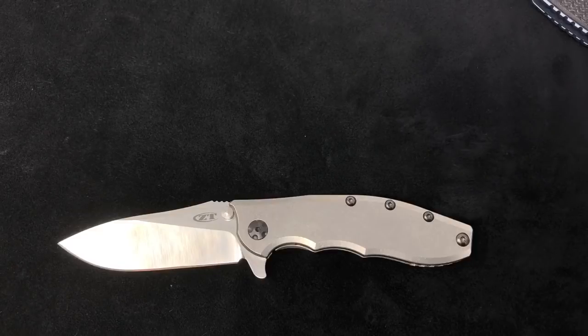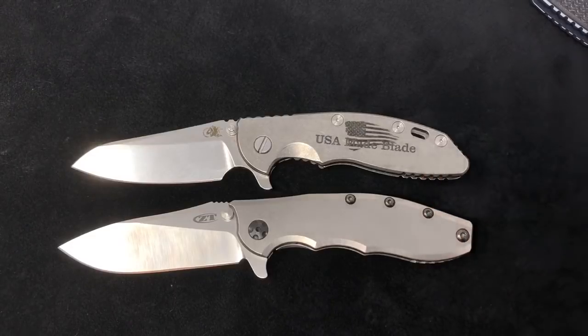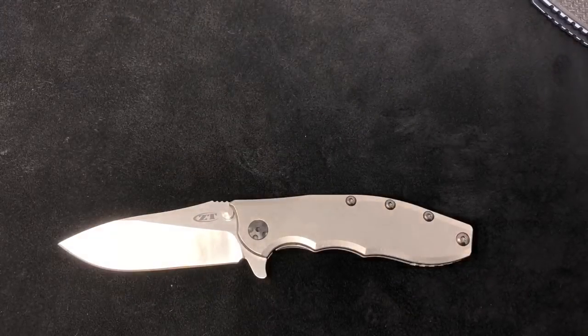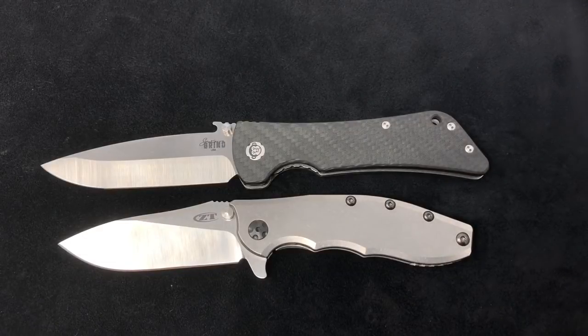Changing directions — we don't have any of these in stock right now, but I felt we really needed to do a comparison. This is my own personal Hinderer XM-18 three and a half — mine happens to be a full TI, sheep's foot version. This is the knife that the 562 TI was designed after, so they're very similar in a ton of aspects. You're obviously going to pay more for the Hinderer, but the 562 TI is as close as you're ever going to get to a Hinderer without actually buying one. We're also a big Southern Grind dealer, so throwing in a Bad Monkey — it's a little bit longer overall length, but both are great knives.